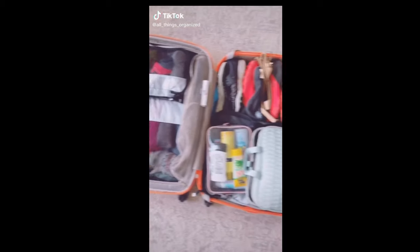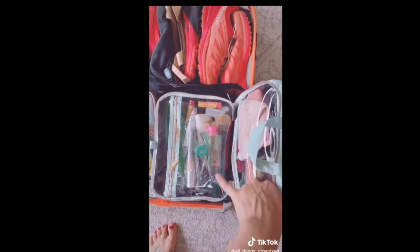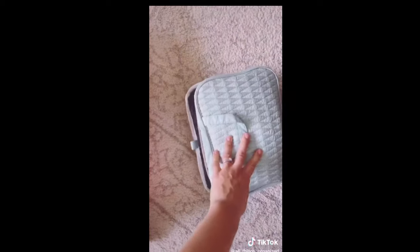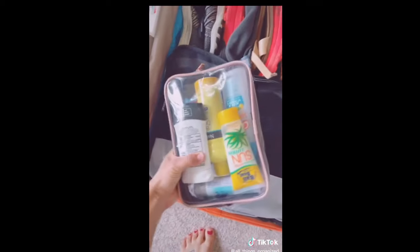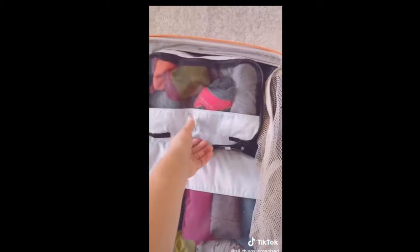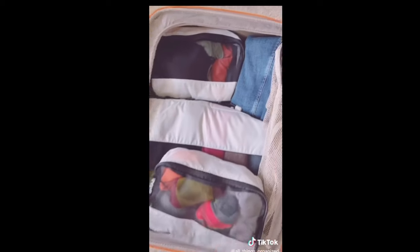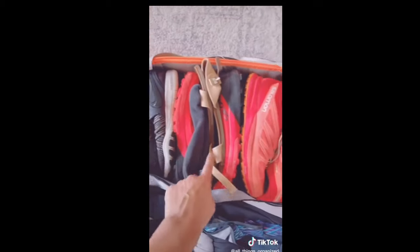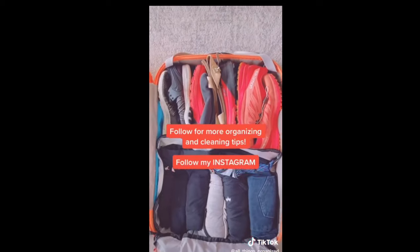Tips for packing a suitcase: first, put any products that might leak inside a Ziploc container. I keep all my makeup and personal products in a pouch so everything stays nice and safe. Other products that might leak go in a plastic container — easy to clean if there's a spill. Then I use cube organizers: one for pants, one for shirts, one for socks and undergarments and sports bras — all file-folded or rolled so I can see everything like a drawer. Shoes go in side by side so I can see them and they won't get squished.